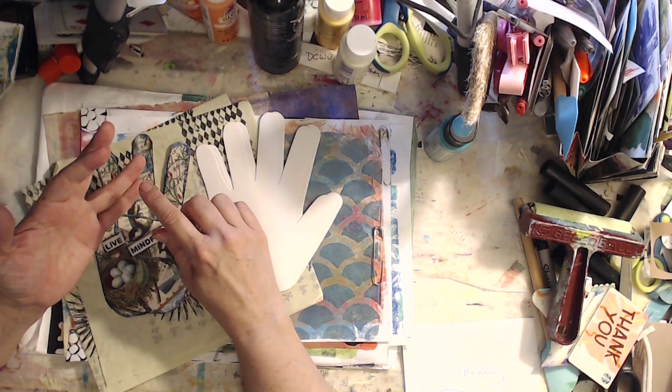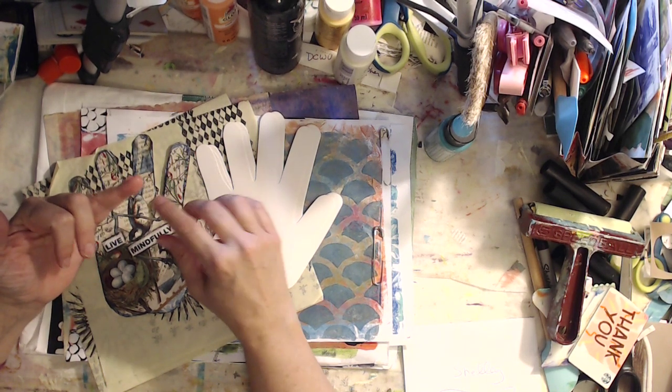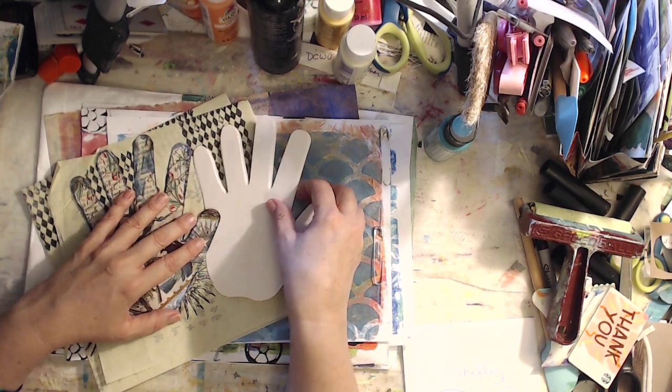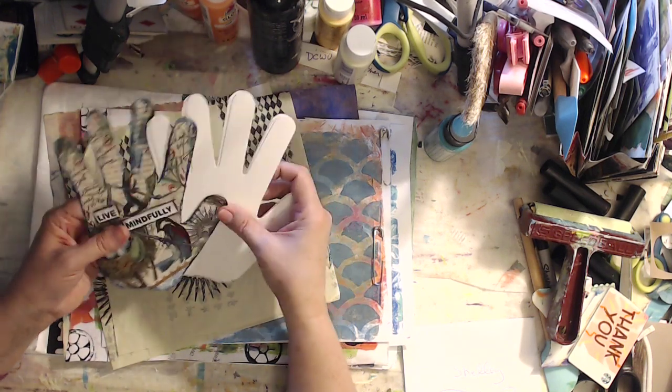So it was five painting papers, five images, five stamped images on tissue paper, and the images were stamped five times. But you know how those crafty girls are — we send each other little bitty extras. And this is so fun.